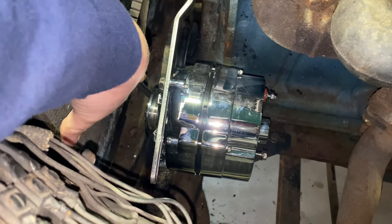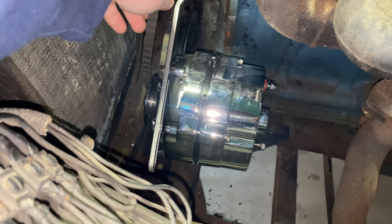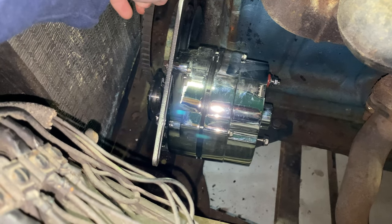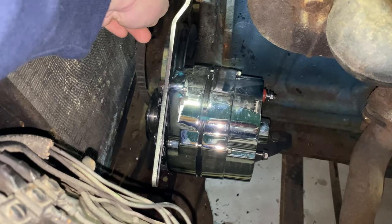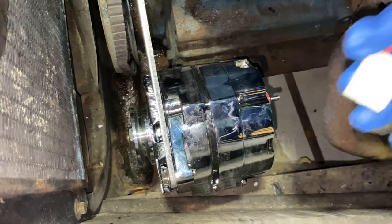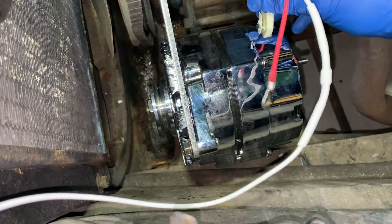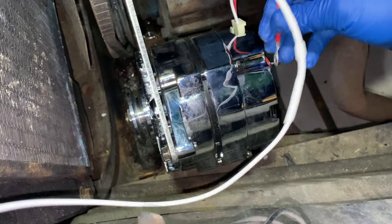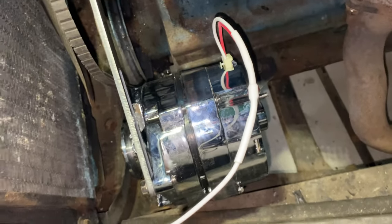We ran into a hitch: the original V-belt is not long enough to get around the pulley. I went to O'Reilly's down the road, but unfortunately they didn't have any 3/8 pulleys in the right length in stock, so that puts a wrench in finishing today. Moving on to the next step: in the back of the alternator we have a DA plug that we're going to plug into the back of this GM two-wire alternator. It's plugged in and we'll put the battery wire on the back and tighten it down.